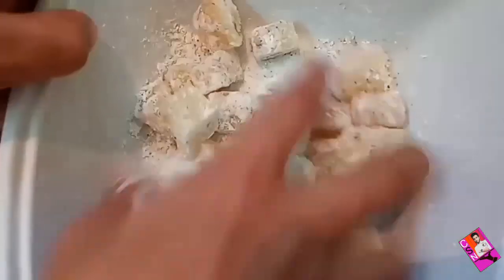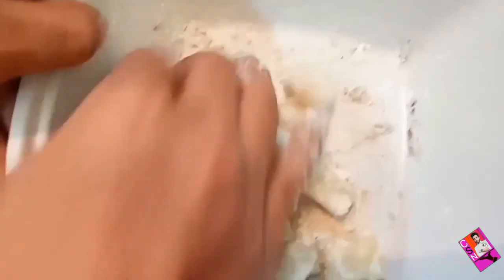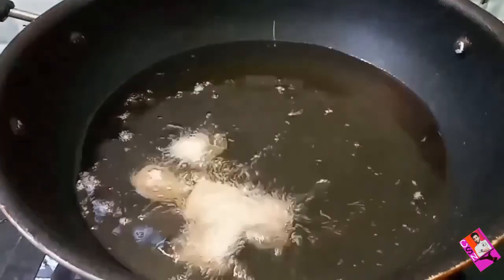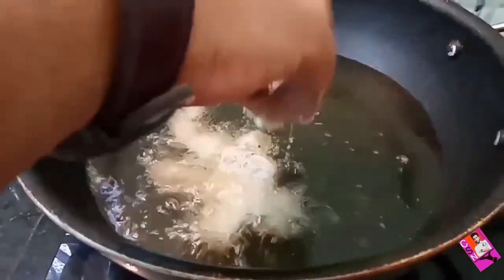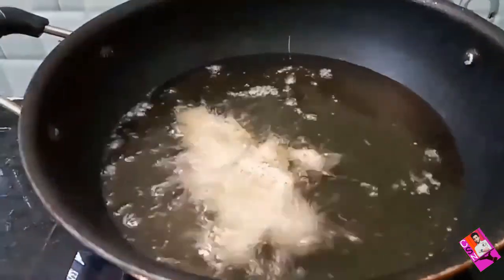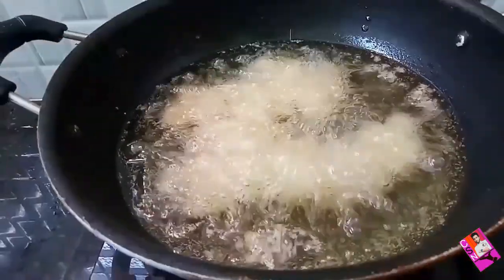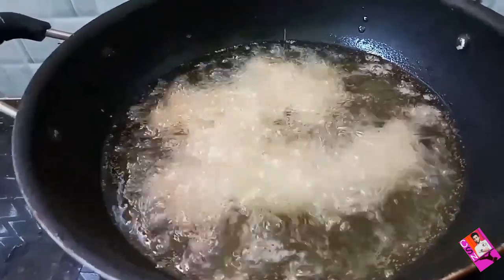Now slowly drop the potatoes into the hot oil and fry the potatoes until they turn golden in color.